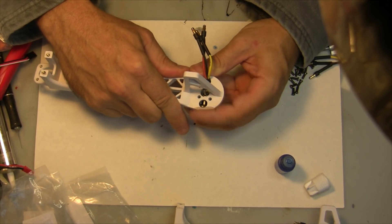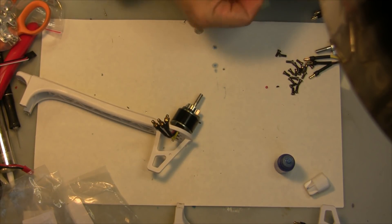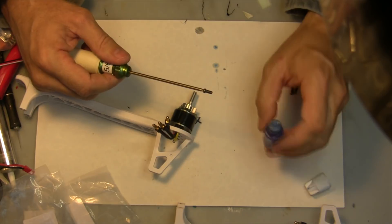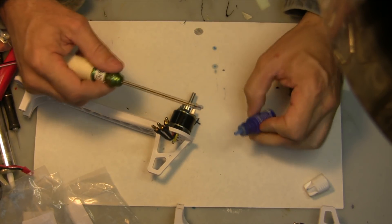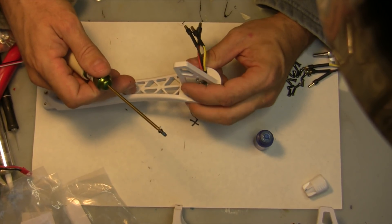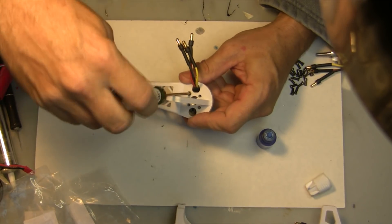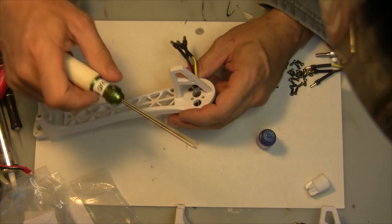You're going to use the screws that came with the frame kit — these 7.5 by 3mm screws. You definitely need some thread locker on here to make sure they don't come loose, because they're just screwing into plastic. Line that up, put your thread locker on, screw it in there nice and snug. Put all four screws in and make sure they're nice and snug.